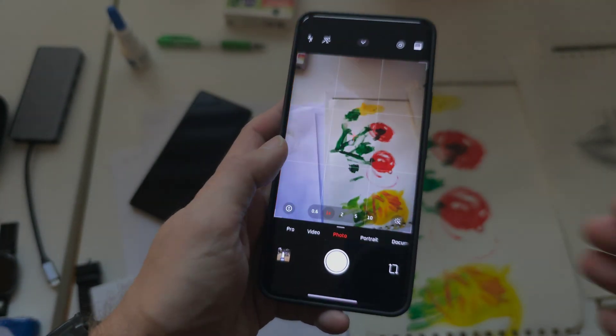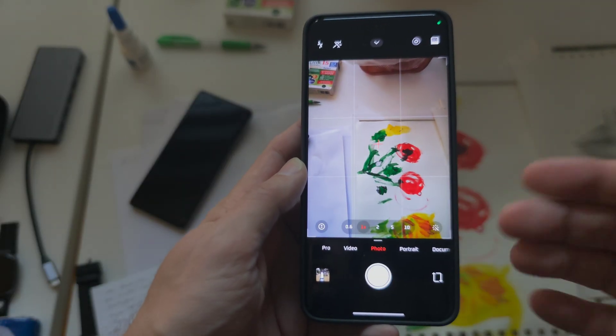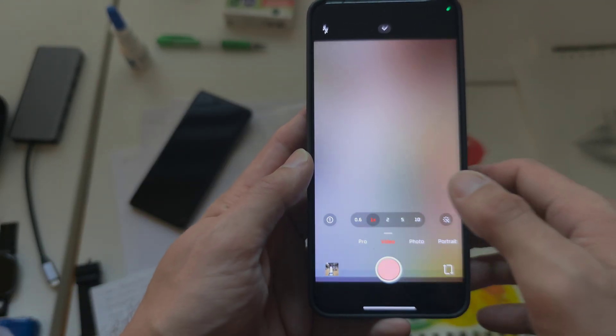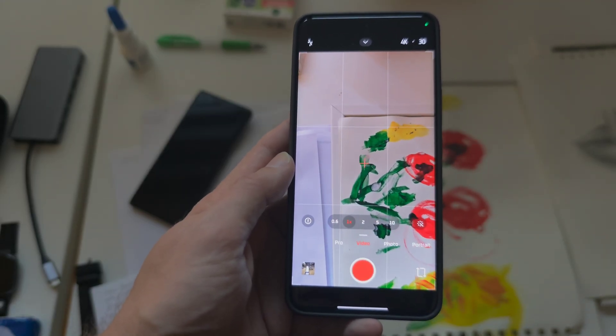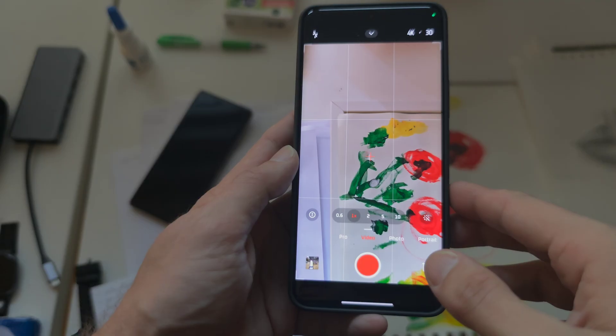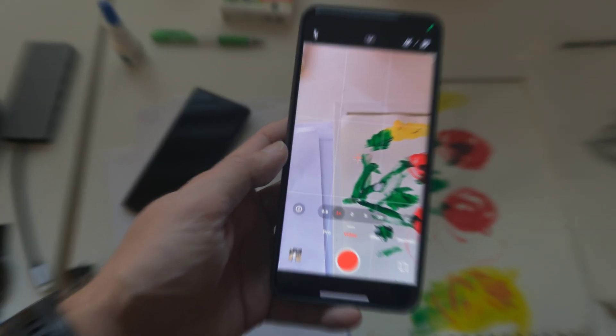Talking about the camera, I didn't notice much of a difference in the interface, but I'll show you some sample photos and a sample video — not in Master Cinema mode since that doesn't allow switching between lenses during recording. This is video recording on the Xiaomi 15 Pro running HyperOS 3.0 using normal video mode.